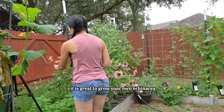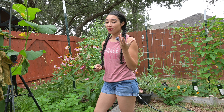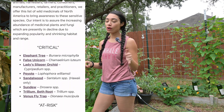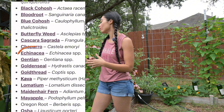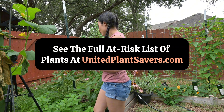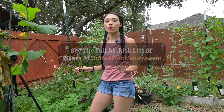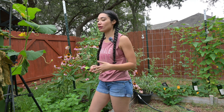It is great to grow your own Echinacea in cultivation because it is being over-harvested in the wild. I am against wild-harvesting Echinacea at this time because of that. It's really easy to grow in your own garden, so just grow it yourself and leave it in the wild so it can repopulate.